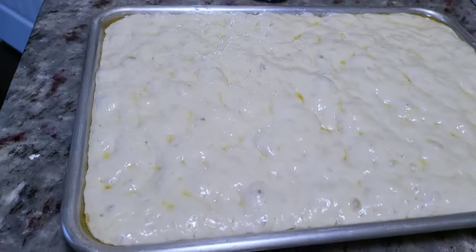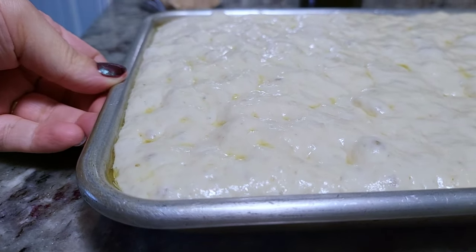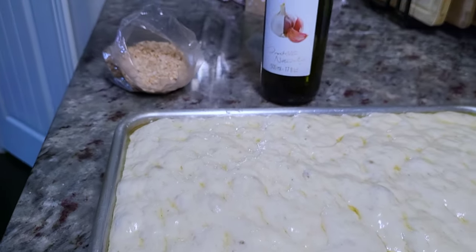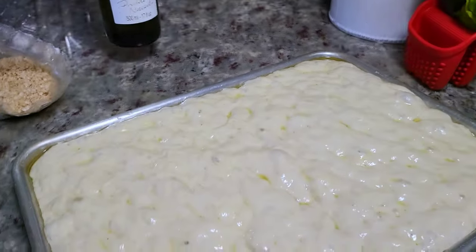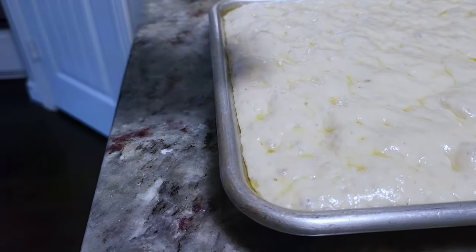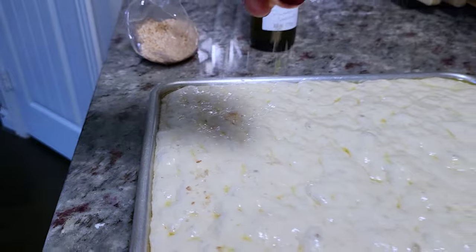I also made focaccia bread. I will link in the description below my homemade focaccia bread recipe — I thought it would go great with today's meal. I used a garlic-infused olive oil and smoky flaky sea salt to go on top. This combination of flavors is perfect for focaccia bread, so if you have that, use it.